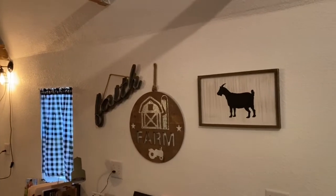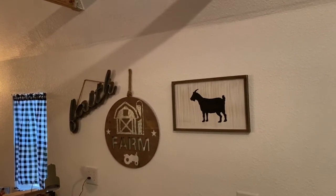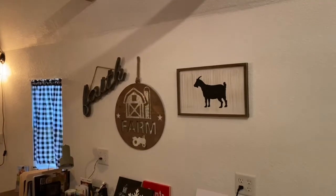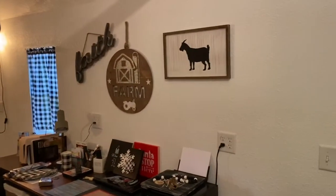Before I take down all of my fall decorations and redecorate for Christmas, you can see what it looks like. It took us two years, but we finally got it almost done. A few things we still want to do, but let me show you my soap studio.